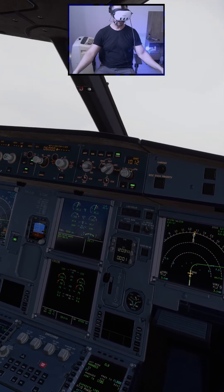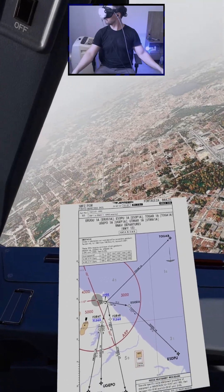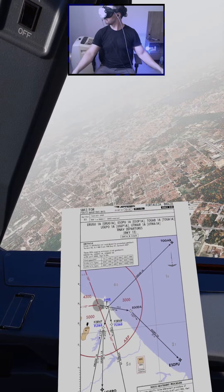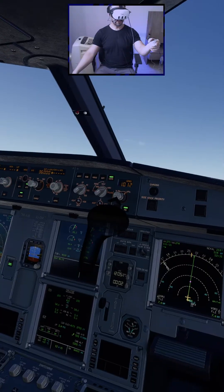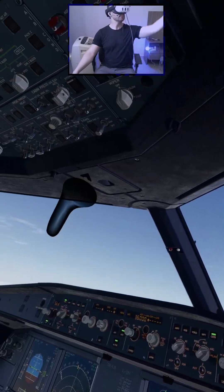Have a good one. Three decimal zero, four zoom, four three one two four. Standard, standard, cross checked, passing flight level zero four eight.